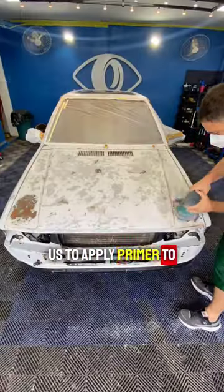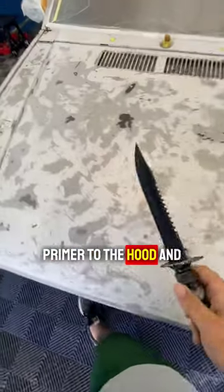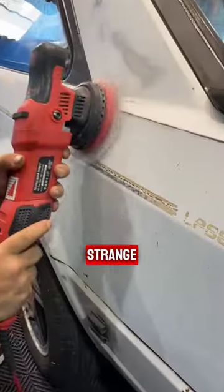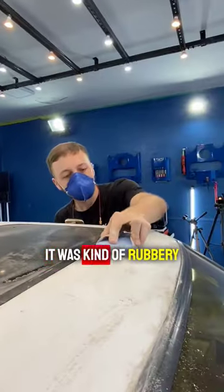The panel beater asked us to apply primer to the parts he wasn't going to work on. So I started applying primer to the hood and noticed something strange — it was from a different brand. When I opened the can, it was kind of rubbery.